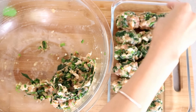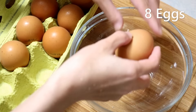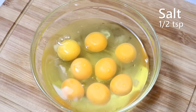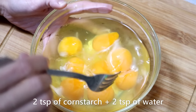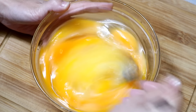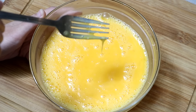Let's move on to the egg. You will need quite a lot of eggs in this recipe. Crack them all in one bowl. Add half teaspoon of salt and some cornstarch water — this is just 2 teaspoons of cornstarch mixed with 2 teaspoons of water. Whisk the egg for a few minutes until you cannot lift up any obvious egg white.